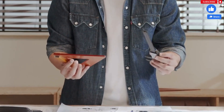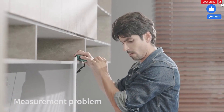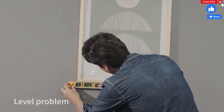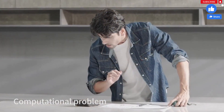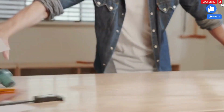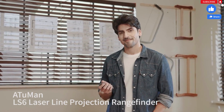In life, we always want a convenient and fast tool to help us solve these measurement problems. The LS6 Laser Line Projection Range Finder will help you to solve many difficult problems in measurement.